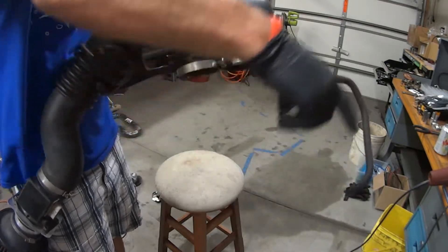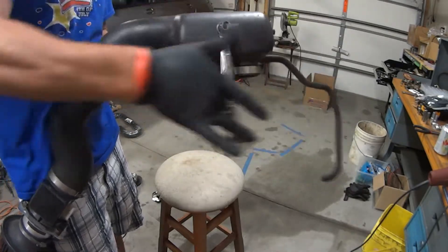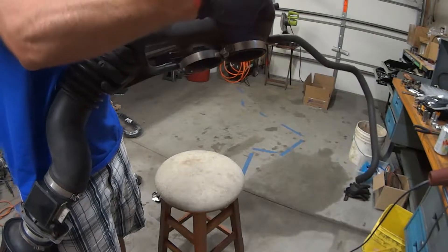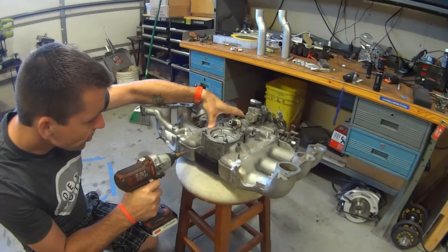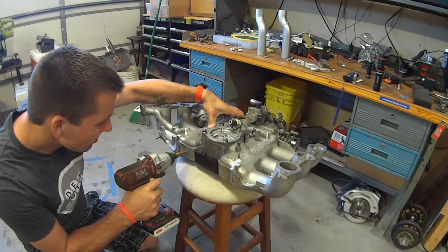Next I need to find a place for my intake air temperature sensor — this is just a generic General Motors part I found in the junkyard on a previous trip. It needs to find a home post-throttle on my intake manifold. I used a stepper drill bit to drill this out to 9/16ths, and eventually I'll tap it with a 3/8-inch NPT tap.